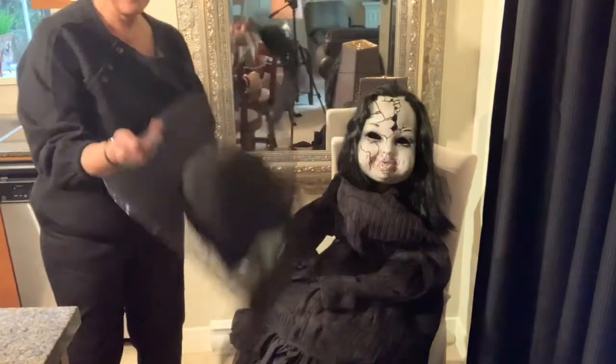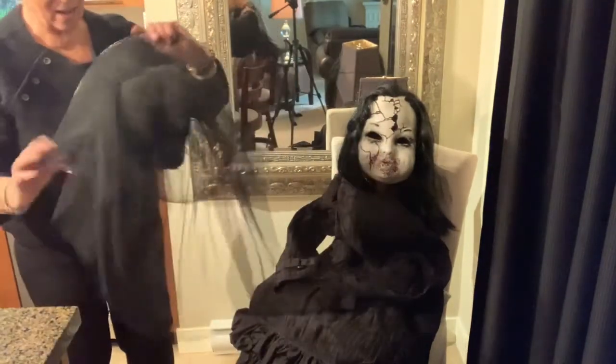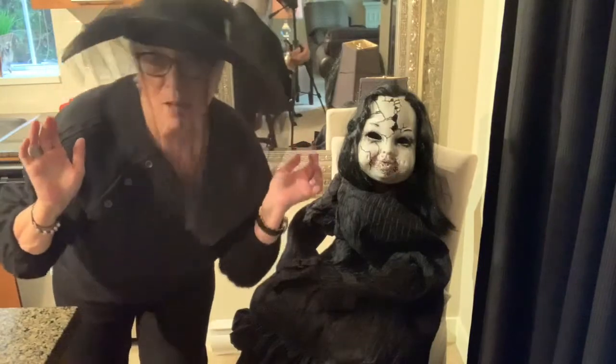Love this hat — it is so cool. I used to look really good in hats when my hair was long, but not so much now. But it's okay for Halloween.